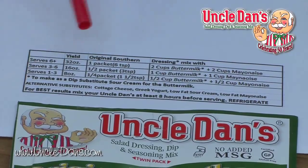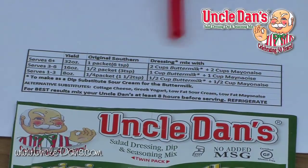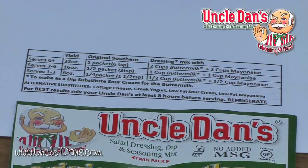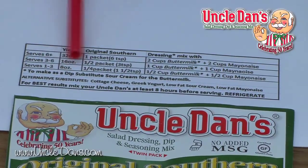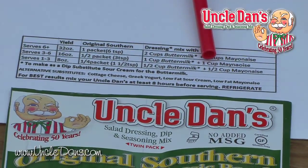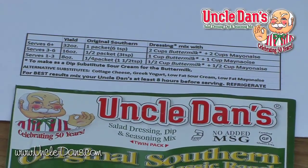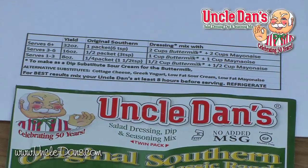If you want to serve three to six, this is actually a half package of Uncle Dan's. It tells you you need three teaspoons, a cup of buttermilk, and a cup of mayonnaise. And if you wanted to get even smaller, a quarter recipe of the product is one and a half teaspoons, half cup buttermilk, half cup mayonnaise. So we broke this down for you, so as a smaller or larger family you can make the product work to your need.